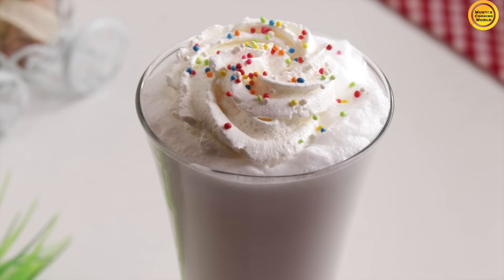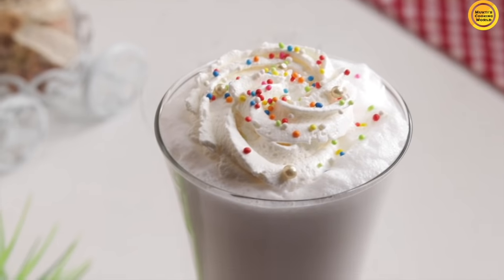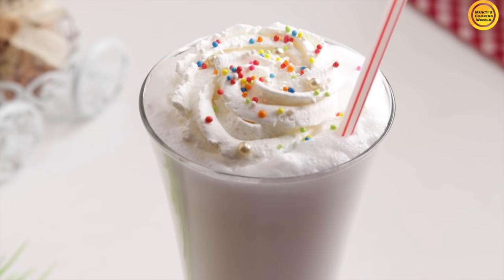This is totally optional. I will serve the milkshake. This is the vanilla milkshake.